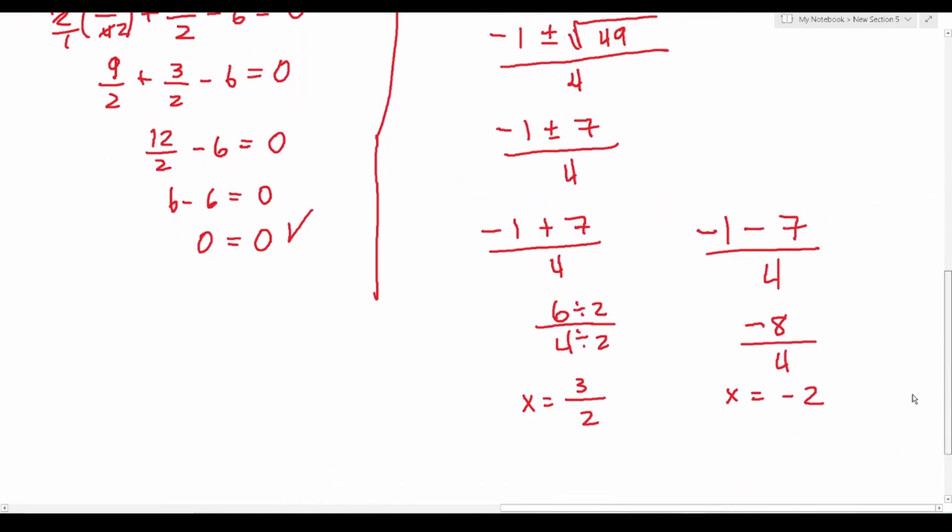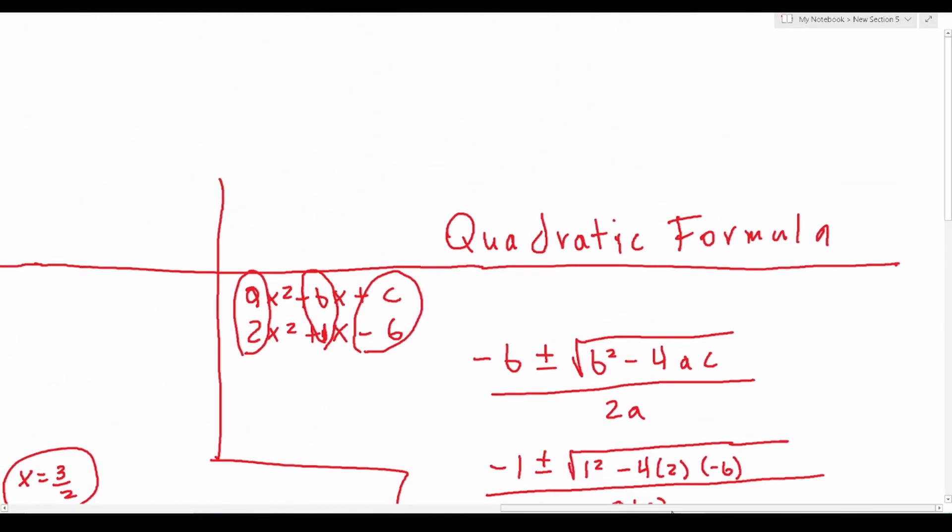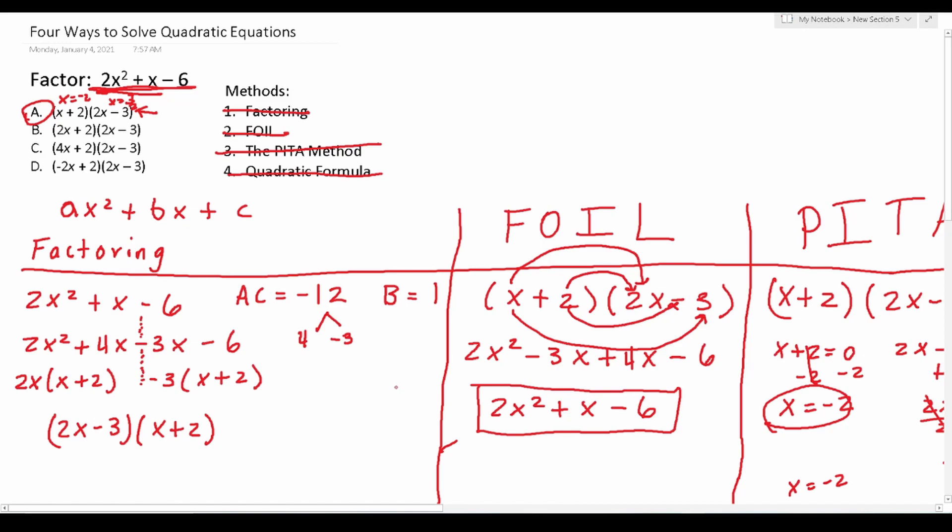That's it for today's video. I hope you found it helpful. Just to recap, I showed you how to use four methods — notably factoring, foiling, the PETA method, and the quadratic formula — to solve quadratic equations. You're more than welcome to leave feedback in the comment section below. If you like the content I'm creating, please consider subscribing to my channel.